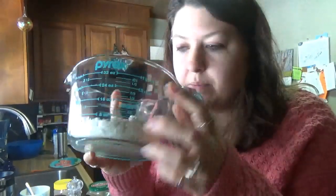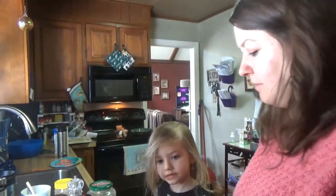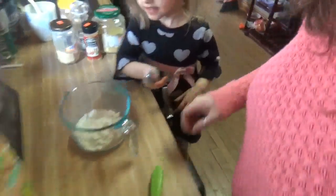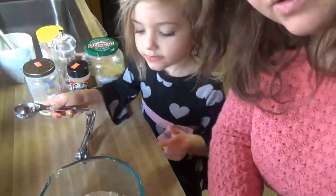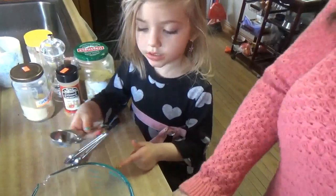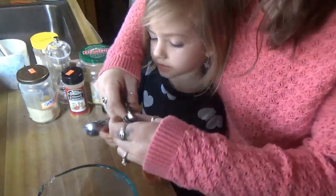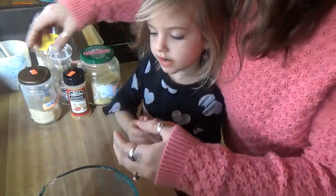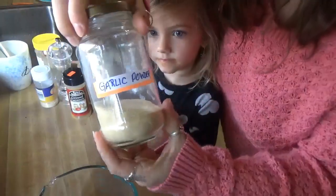Okay, so this is the flour that I got. I already put one cup of it in here. Coralyn has decided she now wants to help. So into the bowl — we're going to do a half teaspoon of garlic powder.